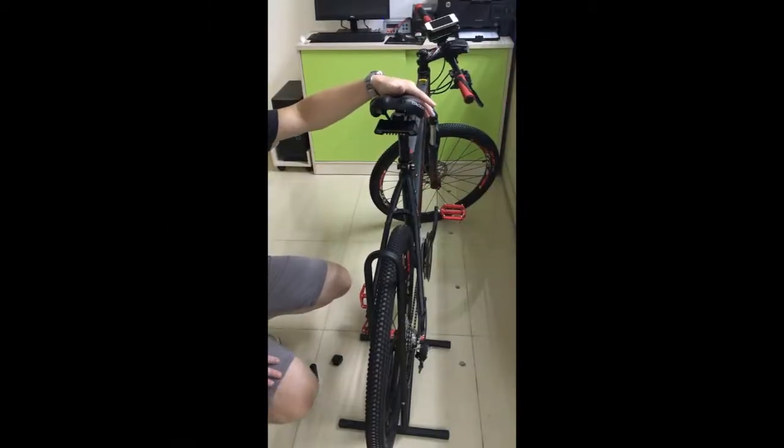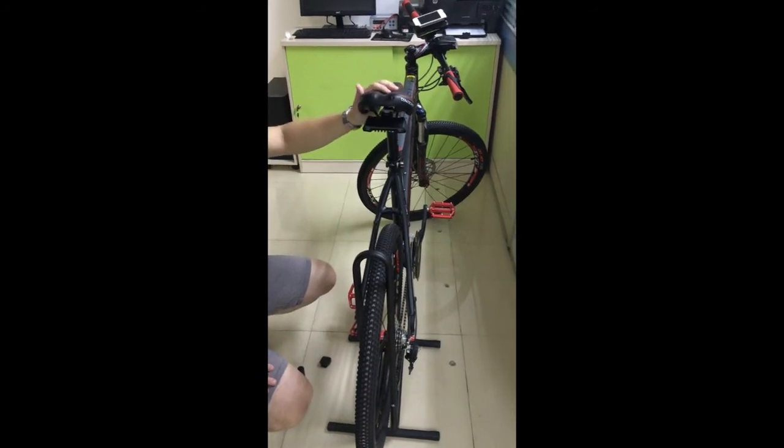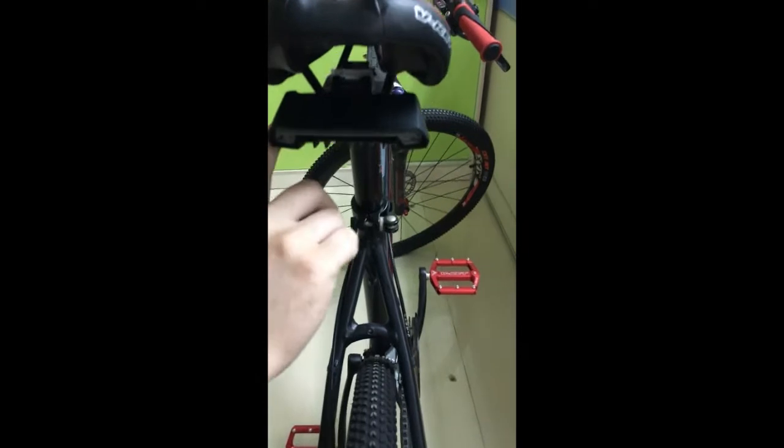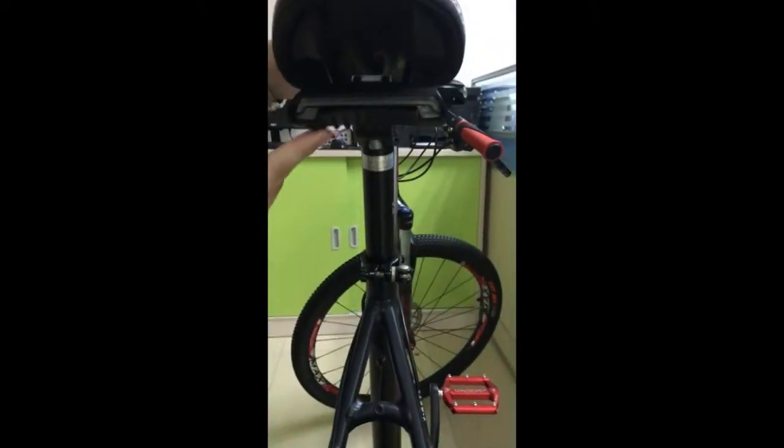I'm going to show you the MEILAN X5 turning signal array line here. It's a stream light design, designed based on some sports cars.